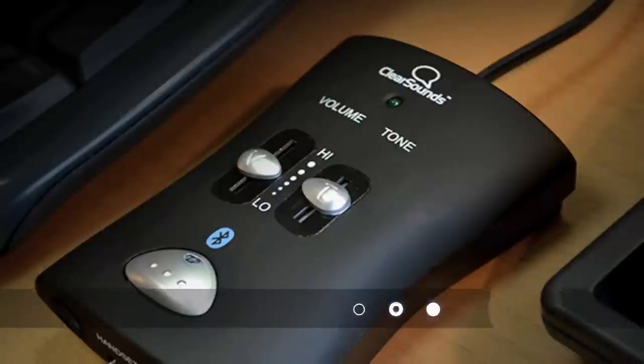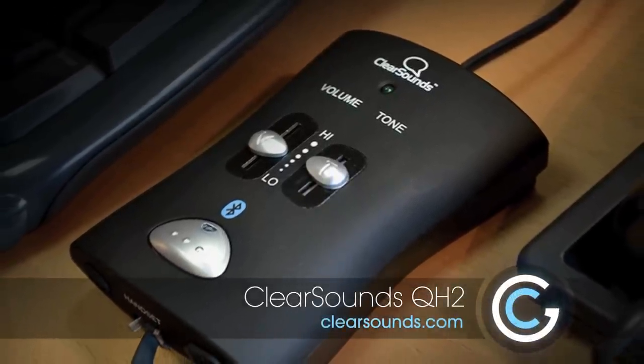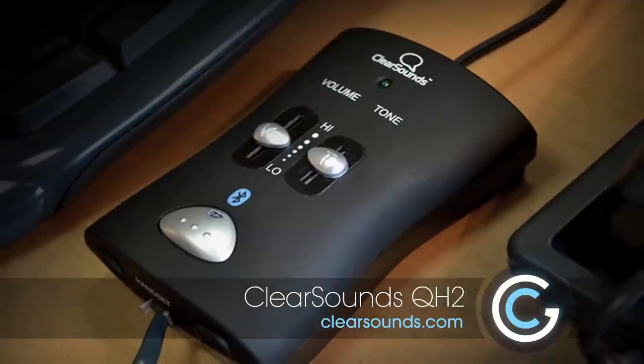We got the solution for you. It's the QH2 by ClearSounds, and it basically hooks up with your existing landline device and makes it into a hands-free solution using Bluetooth. So that's really cool.